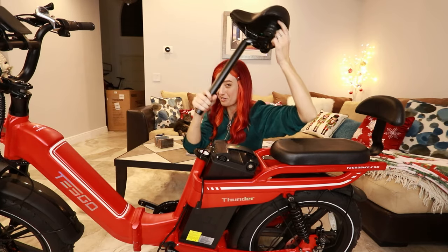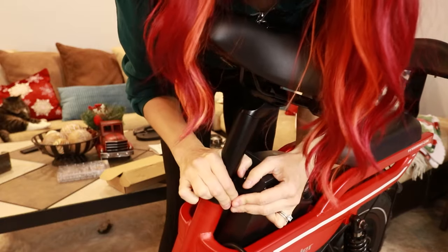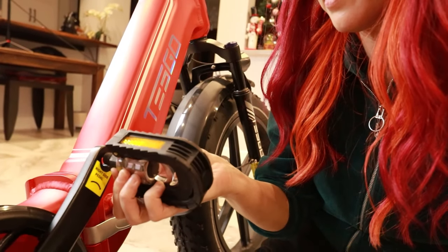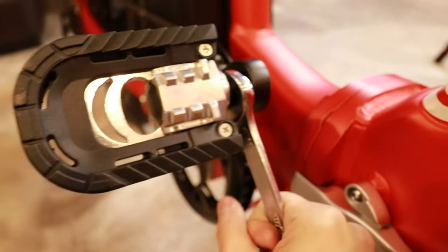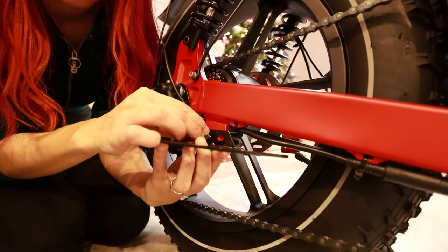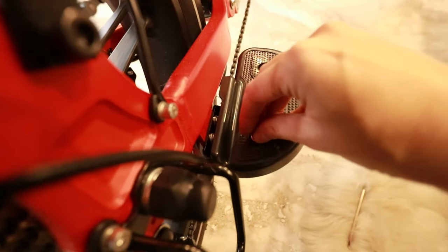Let's move on to an easier seat. The left one spins in counterclockwise, and the right one spins in clockwise. Now I'm going to put the footrests on the back. The metal part goes in first, and then the plastic part.